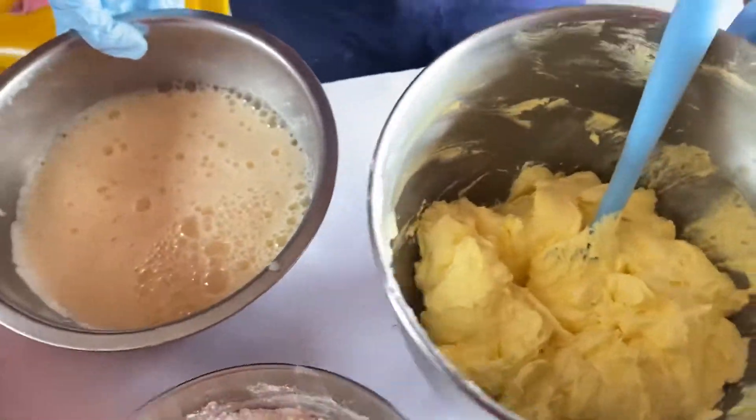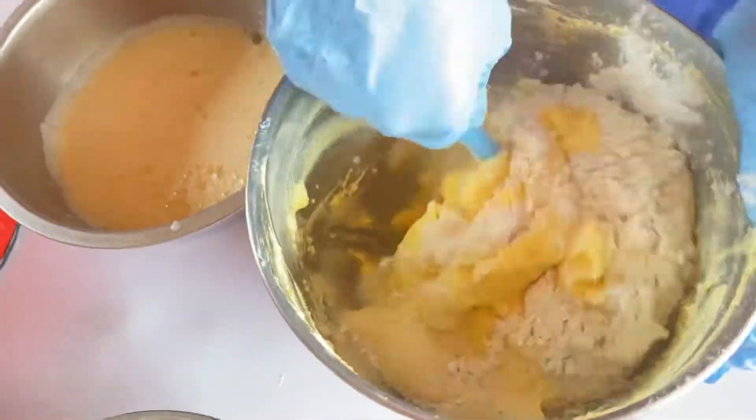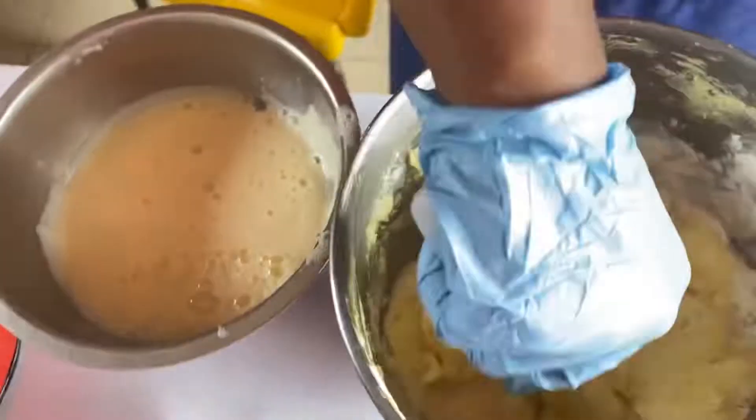Grease your pan, dust with butter, and dust with flour. Before you start mixing, make sure to start preheating your oven. Add a little of dry ingredients, then a little of wet ingredients, and mix in.